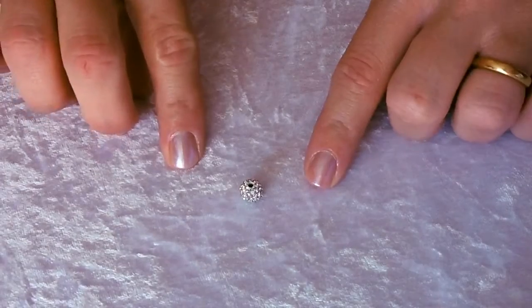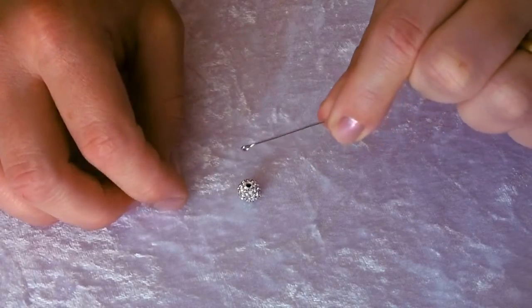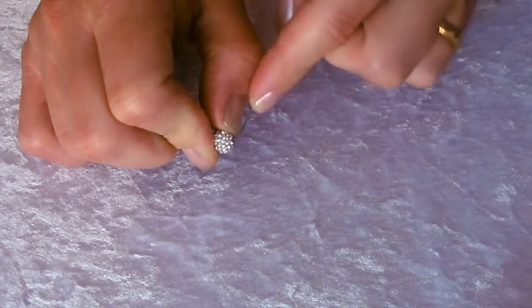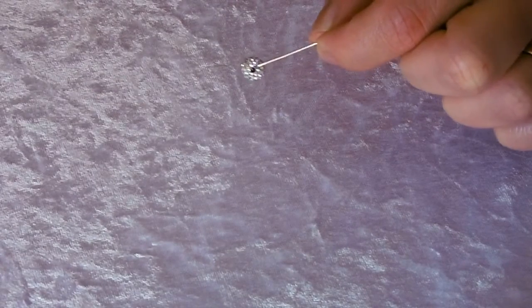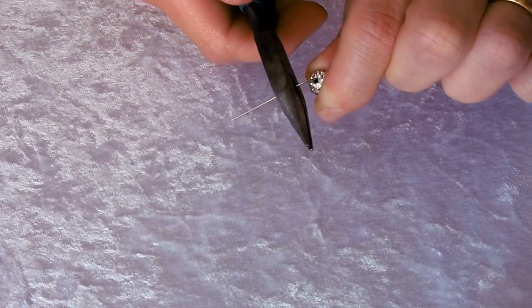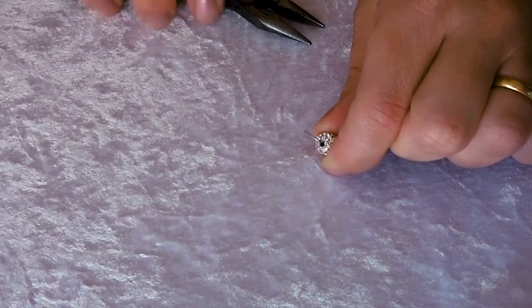To prepare your disco ball bead, take one of your eye pins and thread your bead onto it. Using your nail or a pair of pliers, bend the wire to 90 degrees as close to the bead as you can. Then using some cutters, trim off the excess wire, leaving about a centimeter above the bead, always cutting towards your mat.